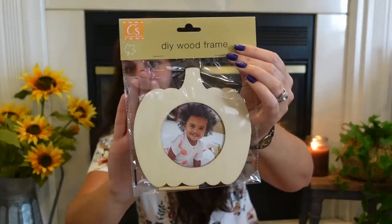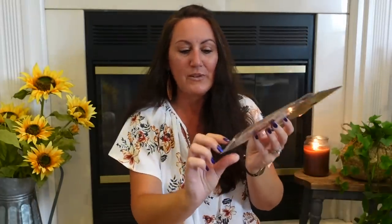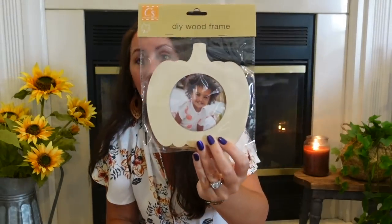I found a little DIY wood pumpkin picture frame. Look how adorable this is — it comes with a little kickstand stick so you can stand it up. How cute would it be to paint or stain this and put a picture of you, your family, or your pets in it? Especially if you have little ones you take to the pumpkin patch. It's a really good size.